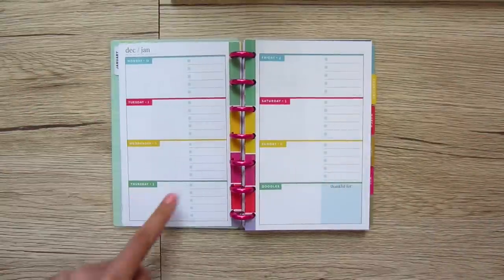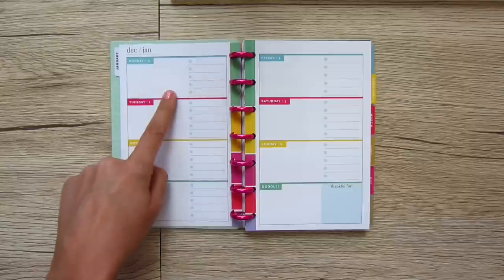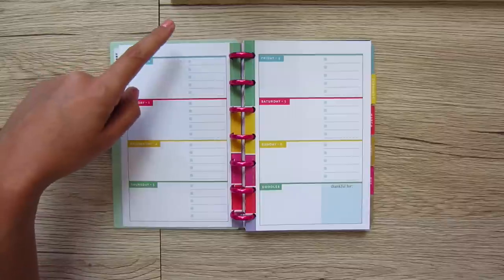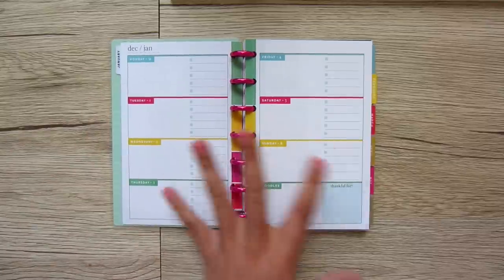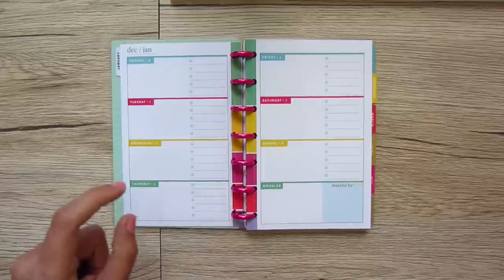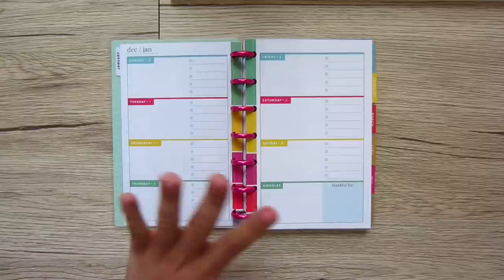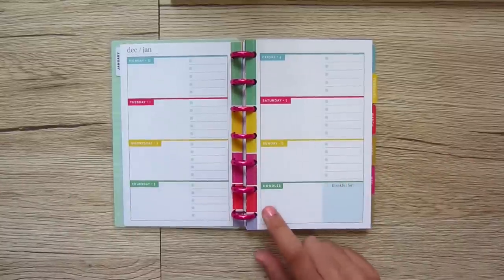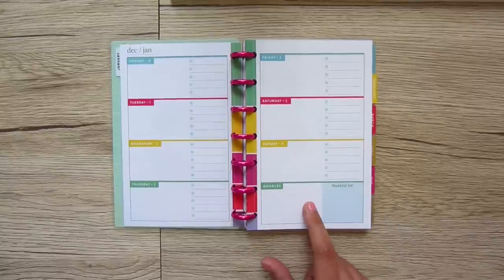Each day is highlighted a different color and you have a dotted section — you could draw something out, write out the major things you need to do that day. There are checkboxes for grocery lists or to-do lists, and you could mark appointments with times. You can use these days however you want. At the end of the week there's a little section for doodles — you could use it to calm your mind, draw out a project, or write a quote.